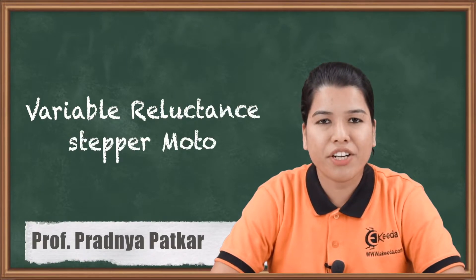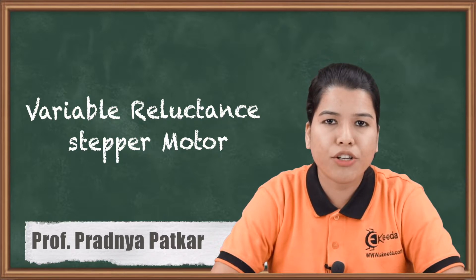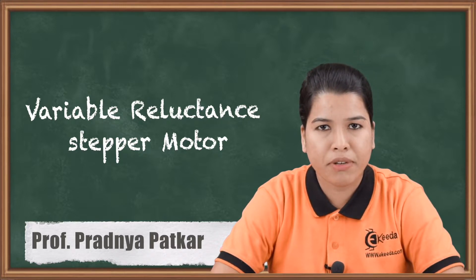Hello friends. In the previous video we studied the construction and working of stepper motor. In this video we are going to study one type of stepper motor — the variable reluctance stepper motor.